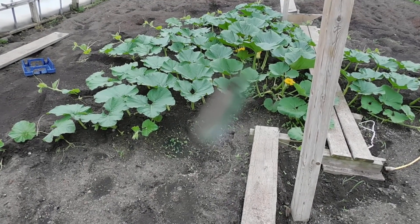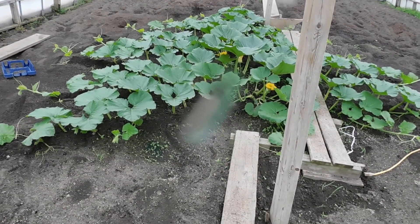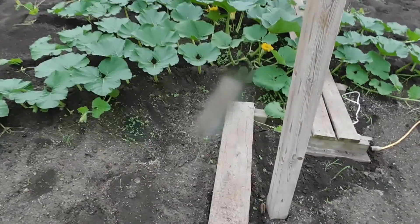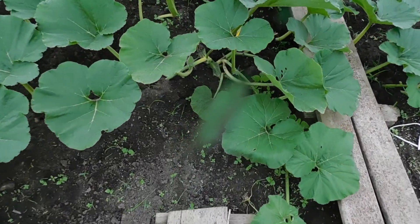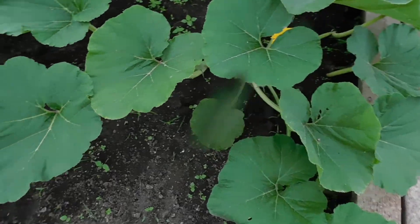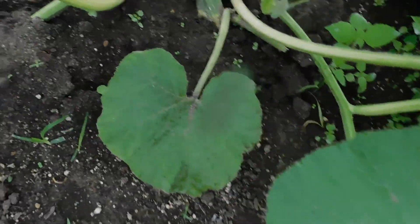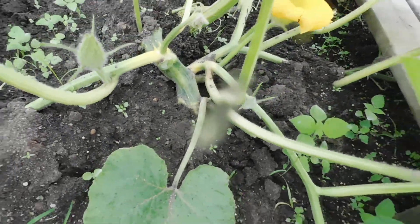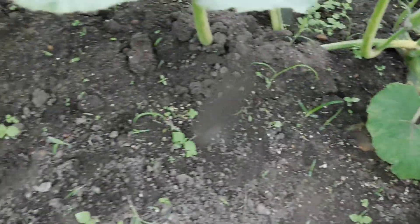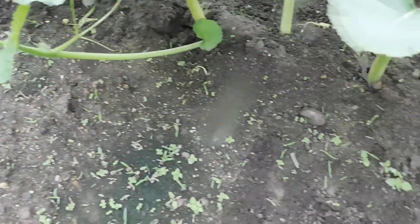Good morning, here we are Sunday May 3rd. I just removed my fan — it was sitting here running all night because I felt my main vine was a little too wet. I don't want it wet all the time; you'll end up rotting your stump. You do want to water it, but you can see my ground is dark and has moisture.